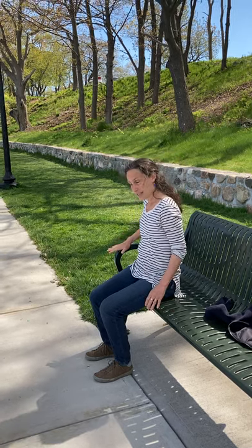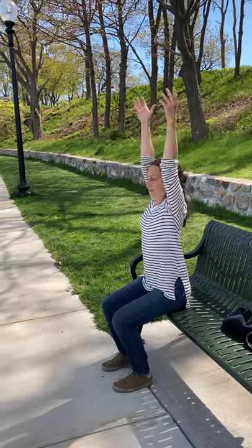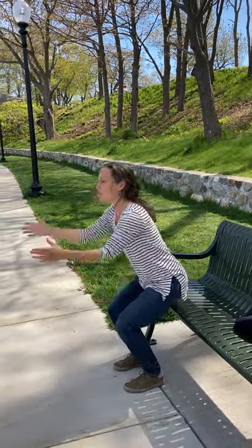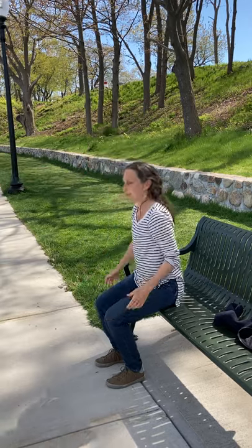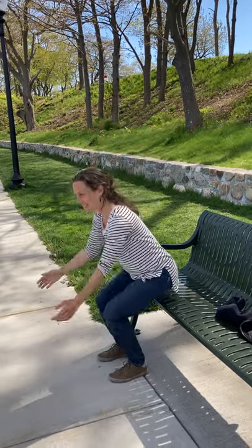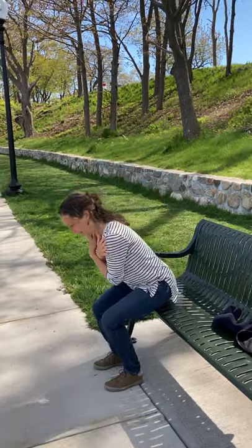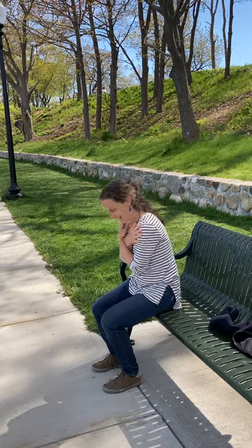Sit to stand. Get towards the edge — if you need a railing, come towards the edge of the bench. Keep back behind you, take a good stretch to start. Do it on a breath, and then 1 — try with the arms up — 2, 3, maybe hands on the hips, 4, 5, maybe together, 6, opening, 7, maybe crossing, 8, 9, 10.